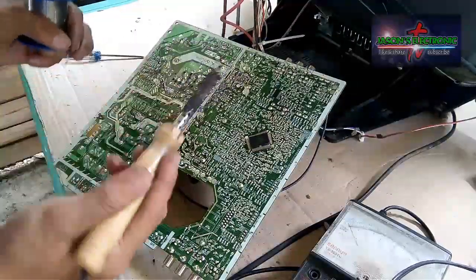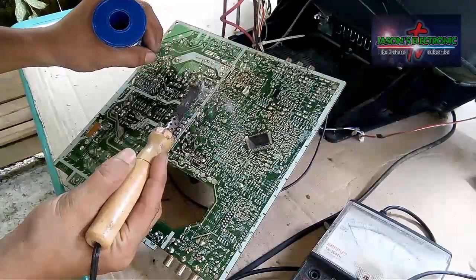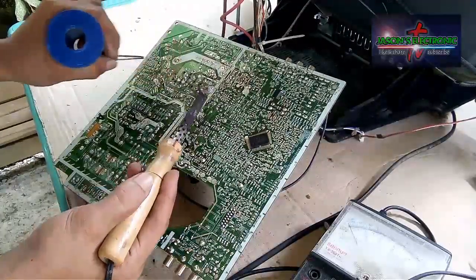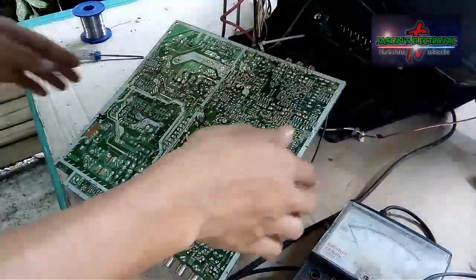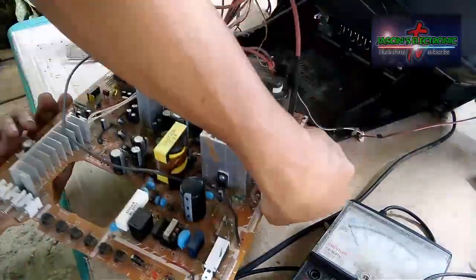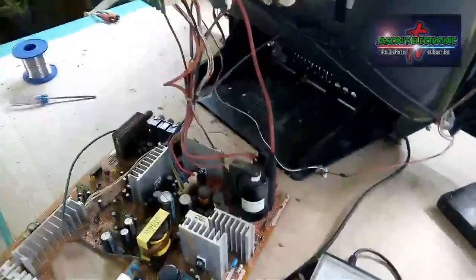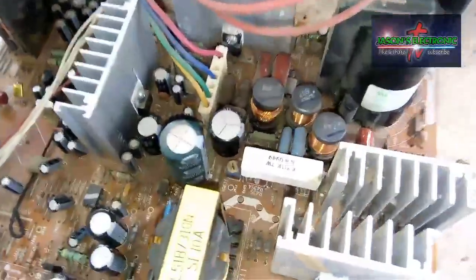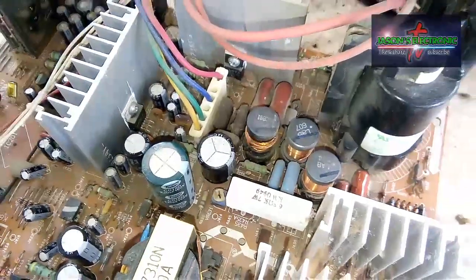Naikabit na natin yung kapasitor na replacement. Nakalagay na. At ito namang naputol dito is naikone-kone na rin siya guys.